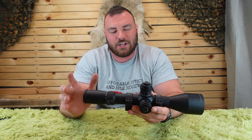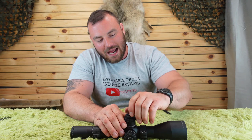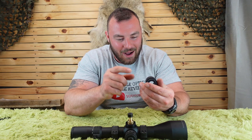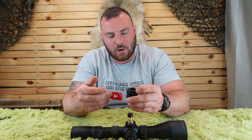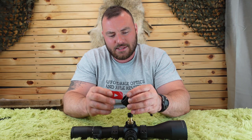Next, the turrets. There's a lot to unpack here. We have a zero stop — really nice and convenient — and a revolution indicator that elevates as you turn. One complaint: the tool-less turret cap removal is really stiff, especially in winter. I was trying to turn it and getting white dust from my skin being ground away. I ended up removing it, applying some grease, and reassembling — it's smoother now, but it's still not easy to remove. Warmer weather has helped somewhat.